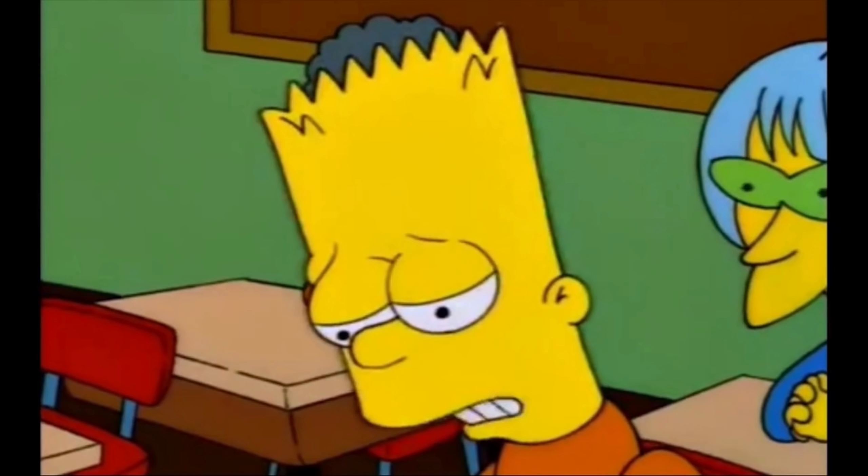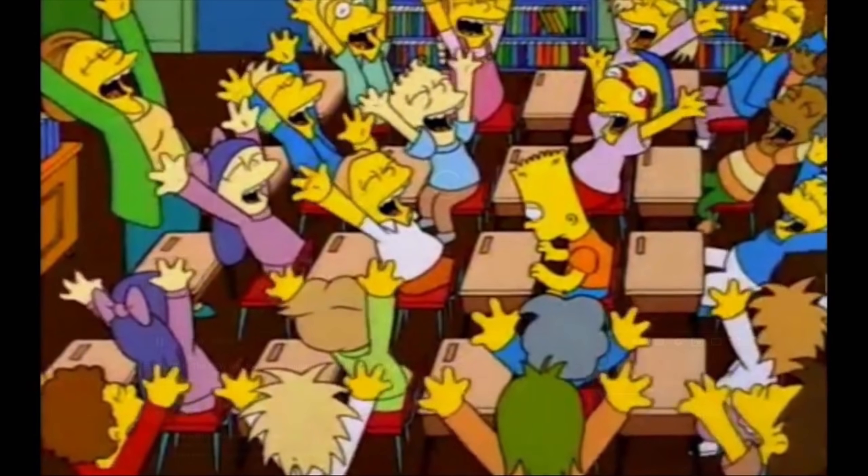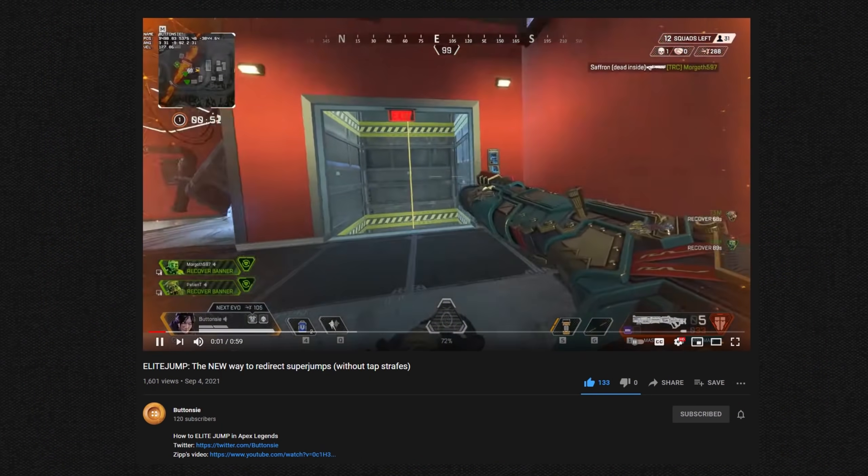Yo, what's up? Moki here. We have a new movement tech. It's called elite jumping and looks like this.